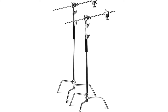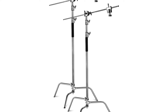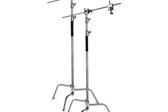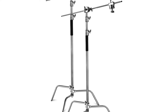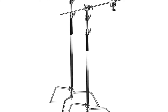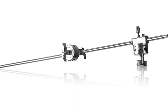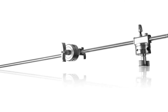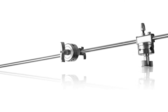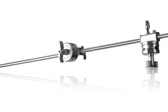The Neewer Photo Studio Kit includes 2 light stands, 2 holding arms, and 4 grip heads. Adjustable center stand height ranges from 4 ft (1.2 m) to 10 ft (3.05 m). Holding arm length: 4 ft (1.2 m). Used for mounting strobe lights, reflectors, umbrellas, soft boxes, and other photographic equipment. Its solid locking capabilities ensure the safety of your lighting equipment when in use.